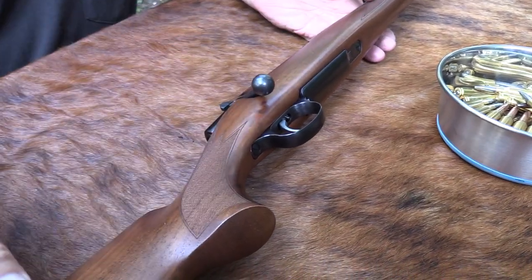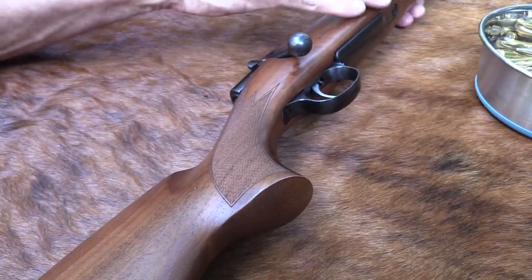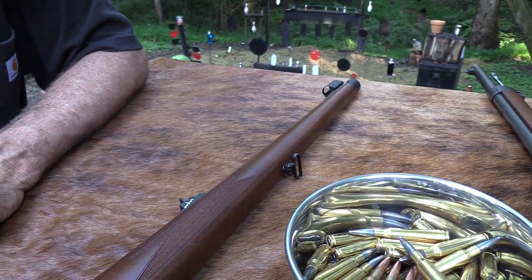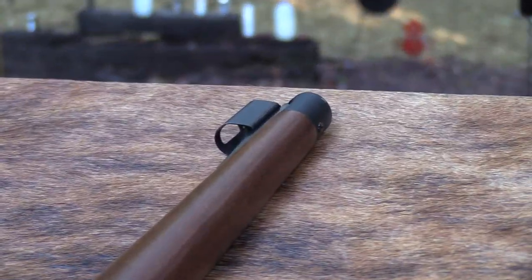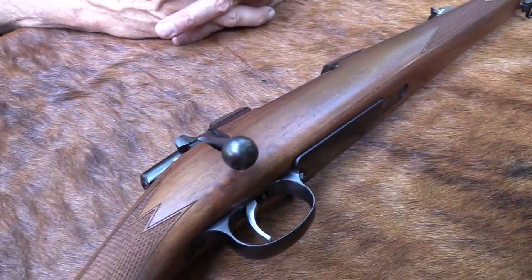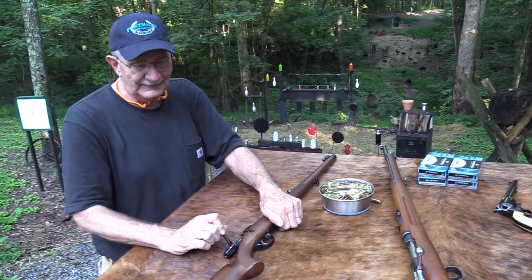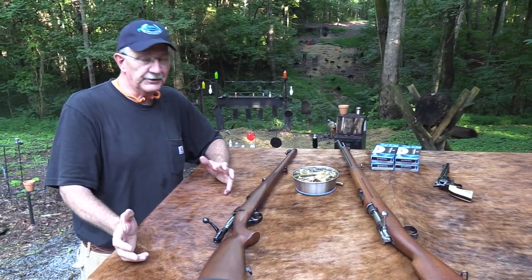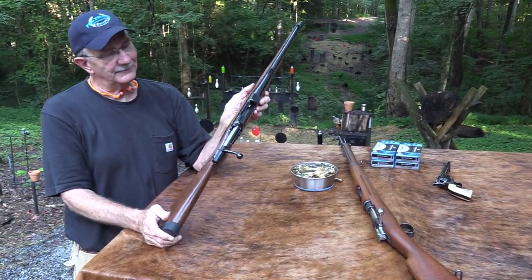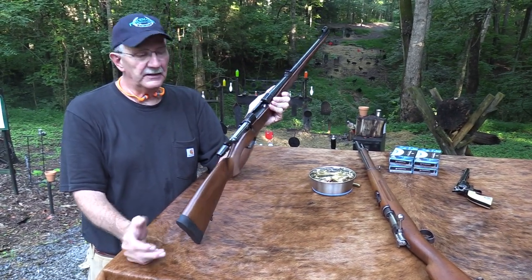The FS model stands for Full Stock — see if you can figure out why. It's kind of a Mannlicher stock, the classic Mannlicher stock that goes all the way out to the muzzle with the steel end cap. Pretty neat. I've always wondered what I think about them — I've seen some really nice rifles like this and could never decide if I really liked it or not. I think I do; it's grown on me over the years. It's different.